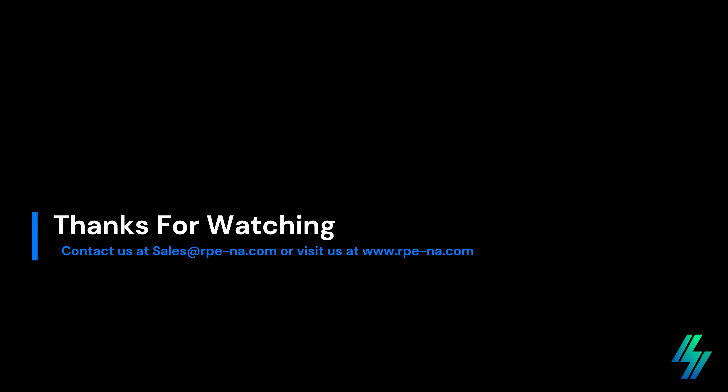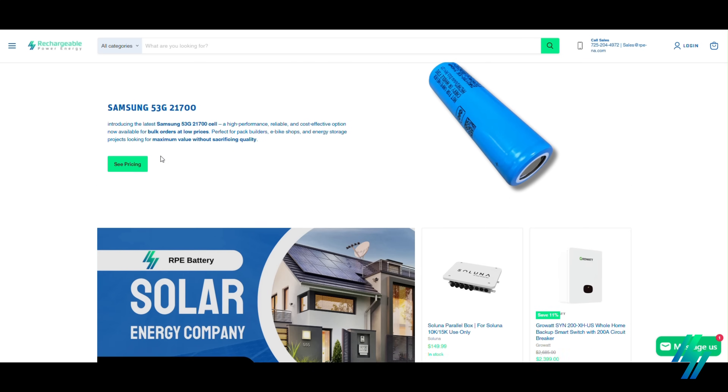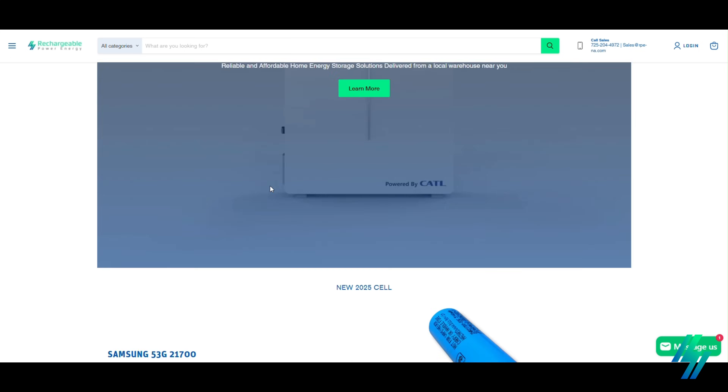Thanks for watching our demo of the new RPE Skywash Drone cleaning program. We're proud to bring a safer, smarter, and more efficient way to keep solar panels at peak performance. For those of you in the pressure washer industry, we also sell this complete drone cleaning system directly on our website at www.rp-na.com or email sales@rpna.com.